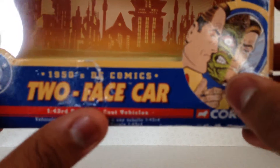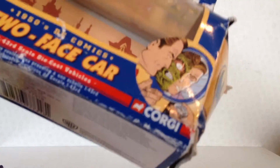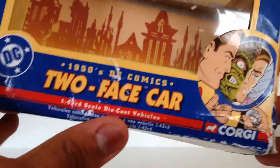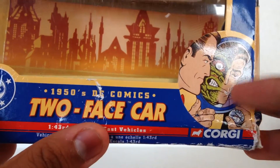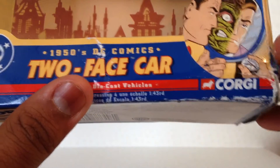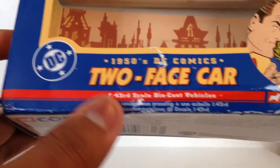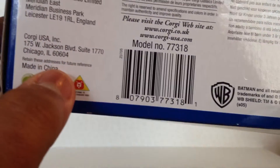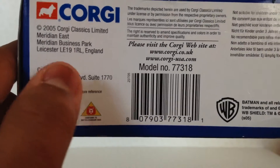Here we have a nice artist's rendition of Two-Face from the comics — it looks very cool. You've got the reflection of him in the mirror, his good side, bad side, and the coin with the scratched-up side. It's a DC 1/43rd scale vehicle, Corgi's website, 2005.